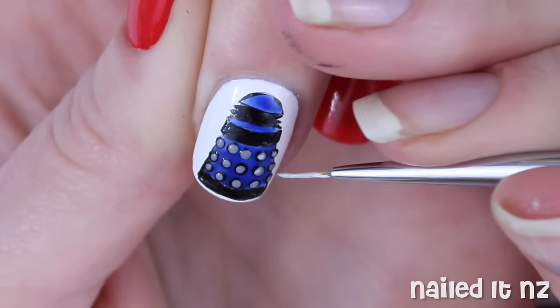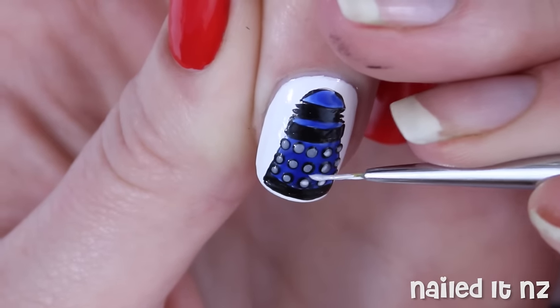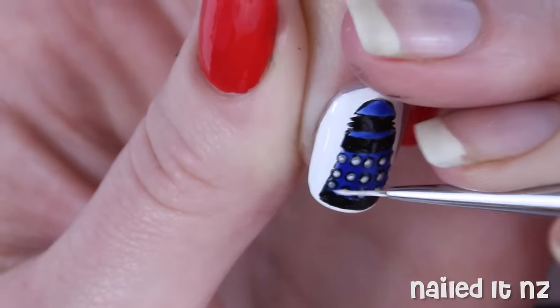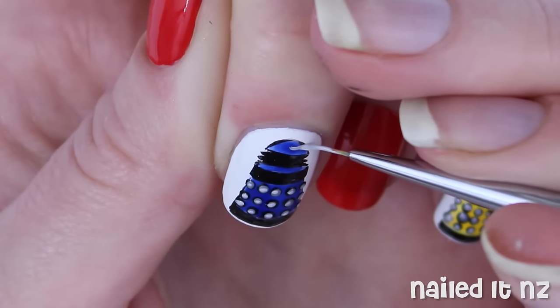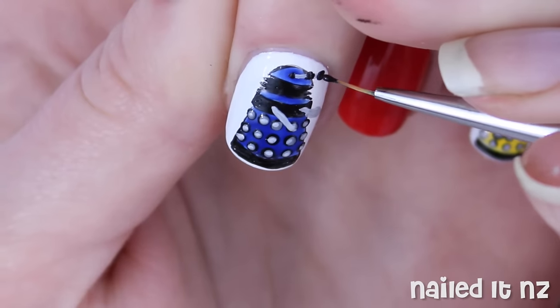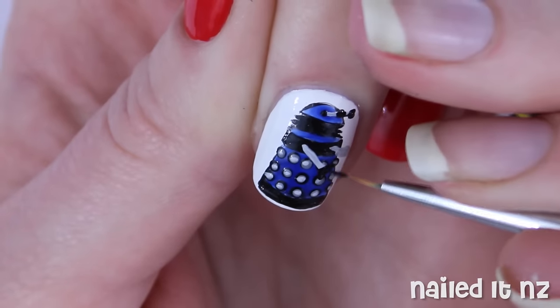After that, grab an even lighter grey, almost a white, and just do a slight reflection in each dot. Next, using a light grey, a black and a white, add on some more of the Dalek's features like its arms or whatever you want to call them.